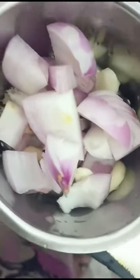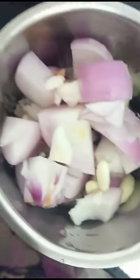Let's mix it with gravy. Let's mix it with good taste. Let's mix it in a little bit. Let's mix it with tomato.